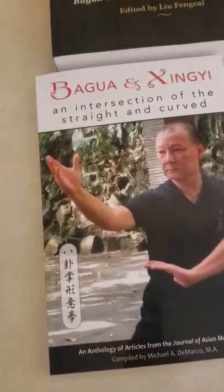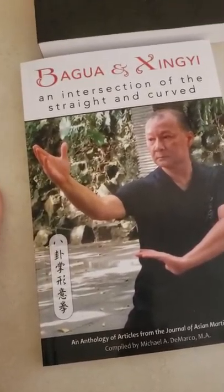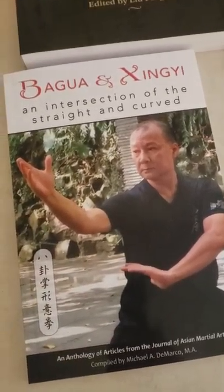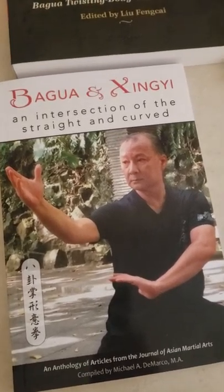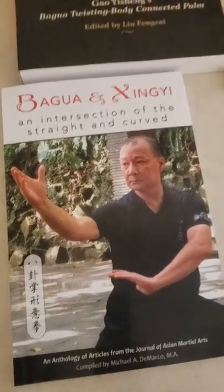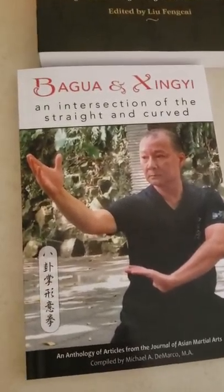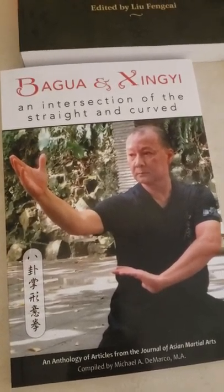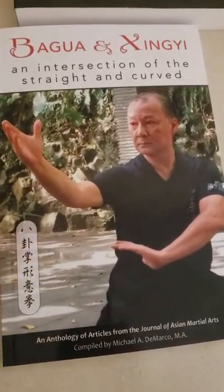I'm a bit of a martial arts nerd and I'll go through phases where I'll pick a certain art and do a deep dive into it — read books, watch DVDs, learn as much as I can about training methods and stuff like that. So lately I've been reading a lot about Bagua and Xingyi. This first book is called 'Bagua and Xingyi: An Intersection of the Straight and the Curved,' which is basically a collection of articles written by various practitioners and teachers of these two arts.